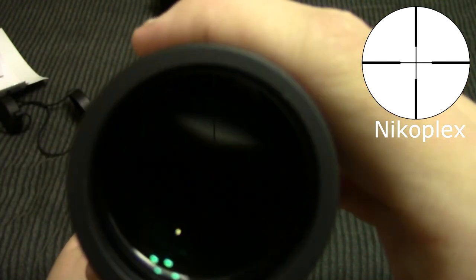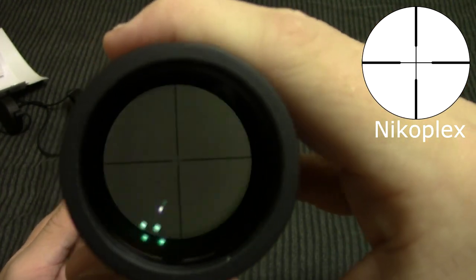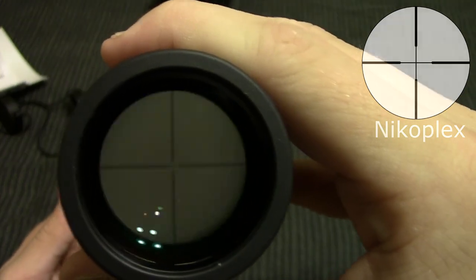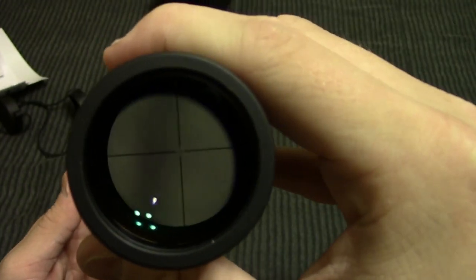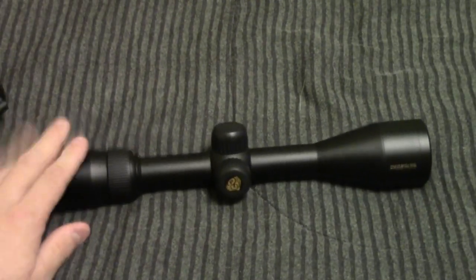I can't really show you the reticle because my bed is just too close, but it is a clear reticle. And I believe I paid like $170 for the scope, so for that price it was basically the best scope in the category that I was looking in, so I decided to pick it up.